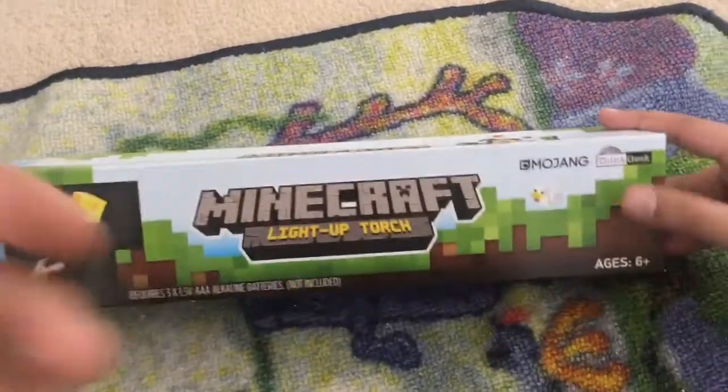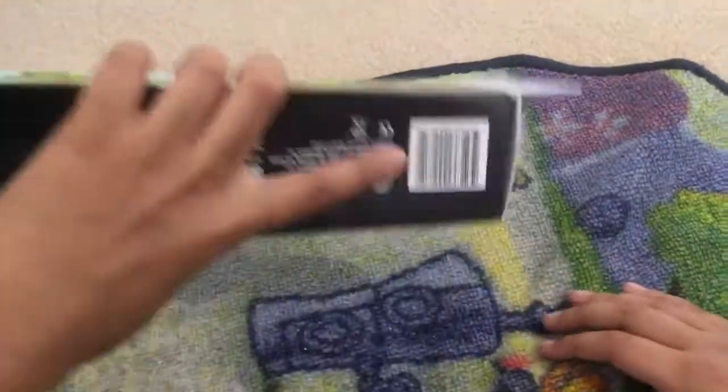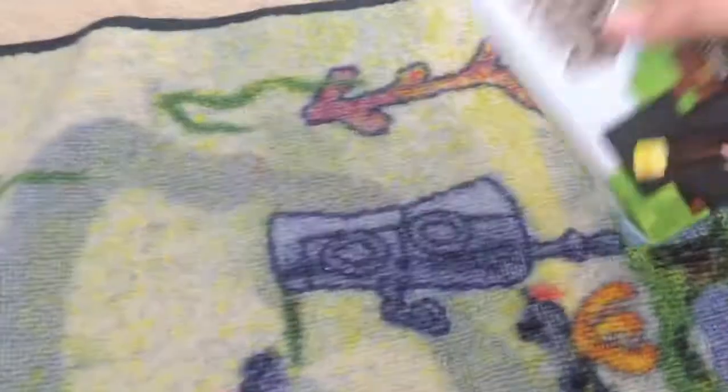It's ages 6 and up, from ThinkGeek. It's quite big. Can you please read what it says at the back? It requires three AA batteries, but we have that luckily.